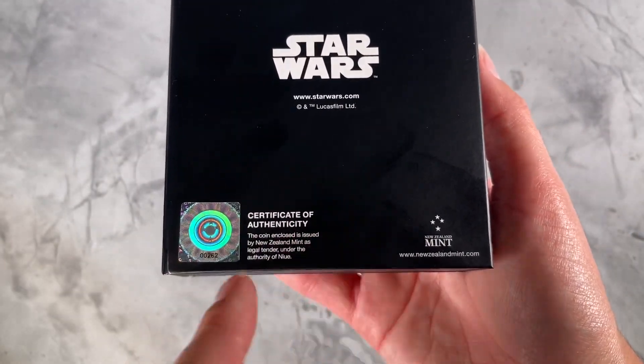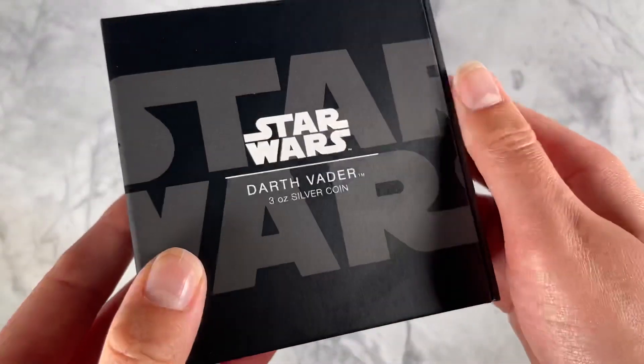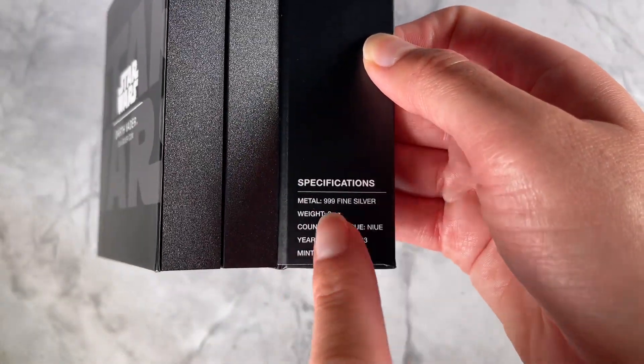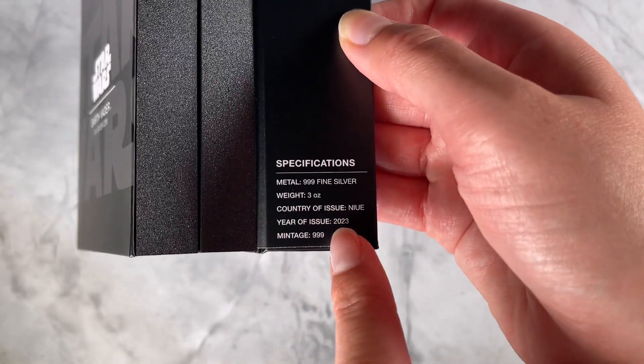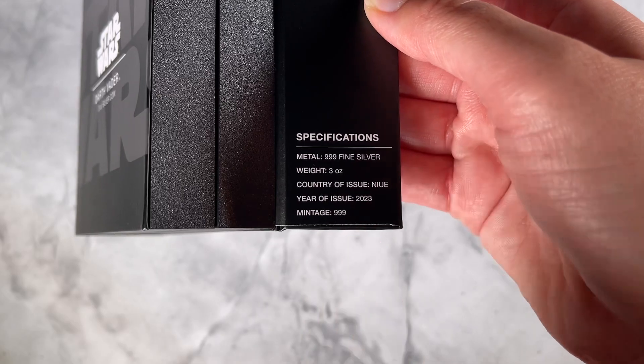On the back here you've got a certificate of authenticity and the coin's unique number. And on the inside here are the coin's specifications, so this confirms it's 3 oz of 999 fine silver, the year of issue being 2023, with a limited worldwide mintage of 999.